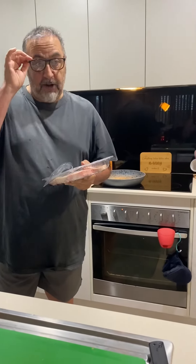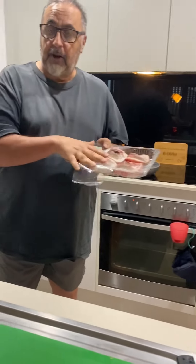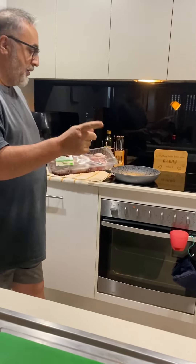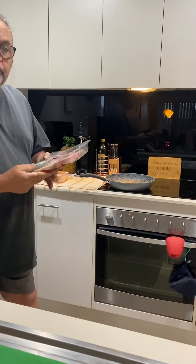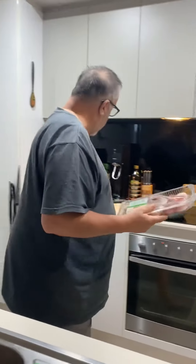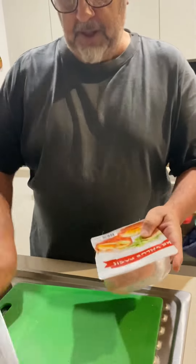Hi, this is Ray. Tonight I'm cooking Irish stew, which includes lamb chops. I'm going to round them off in a frying pan. I've got some potatoes, onion, carrots, and some bacon.